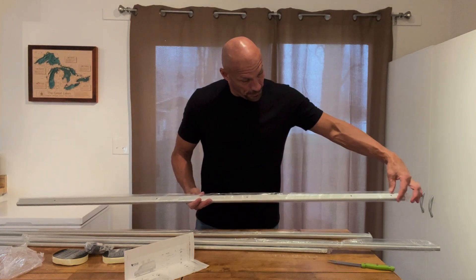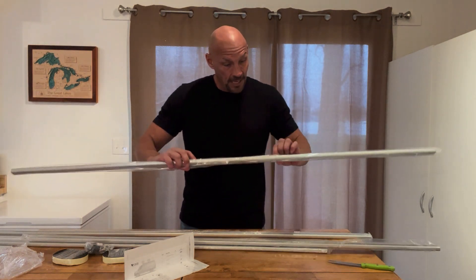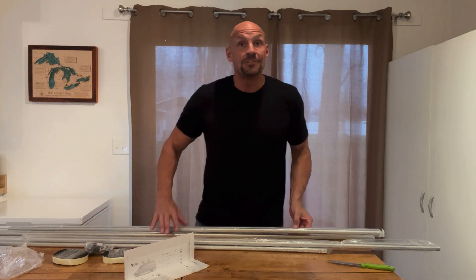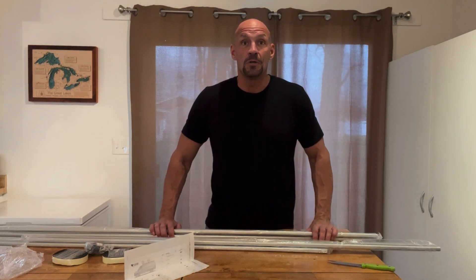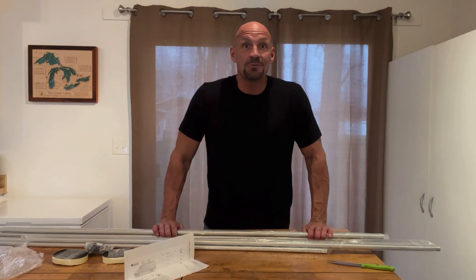Basically what you do is you put your butyl tape on the bottom, you attach the rails, and then the hardware allows you to attach them. The nice thing about these is you don't have to drill any holes in your Sprinter — they should have plugs in it and they just have to be taken out and removed. So looking forward to getting these on my Sprinter so I can attach a roof rack.